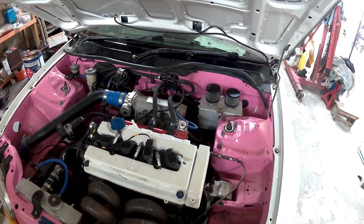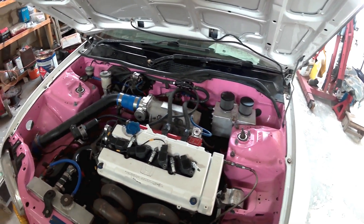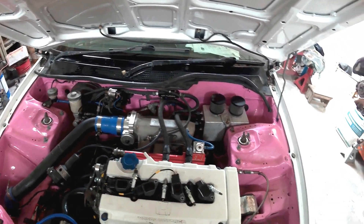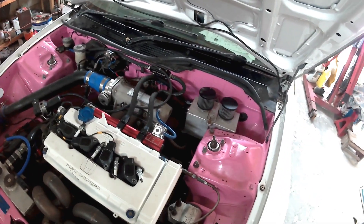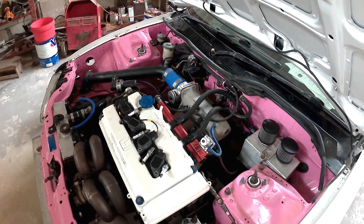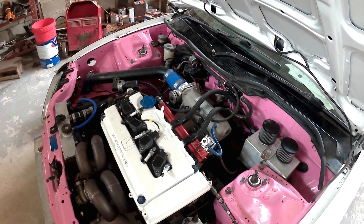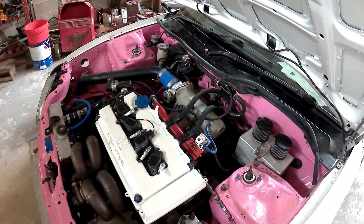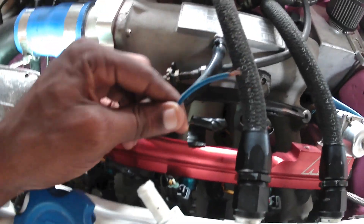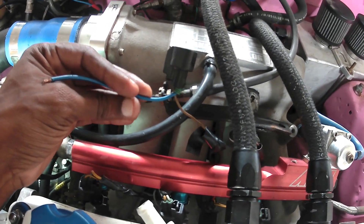I want to make sure it is not an issue with changing the fuel system that may cause any problems when we do that. So right now I'm going to test to see if we are getting any power at the harness end of the injector and we'll go from there. I think we found the problem — hopefully this can be easily fixed. One of the wires is actually loose on the injector.